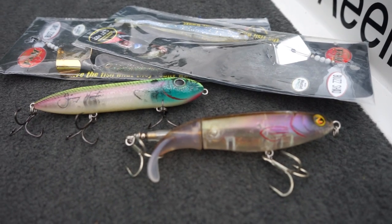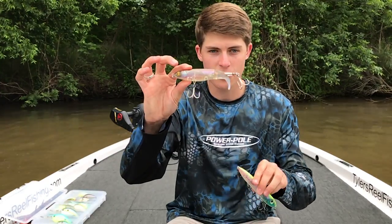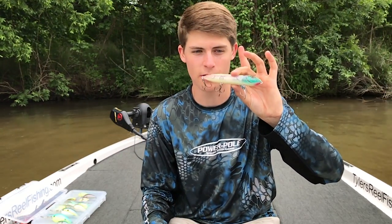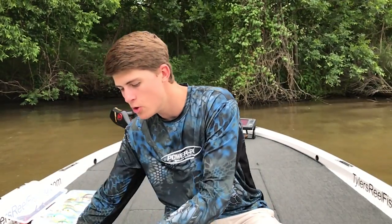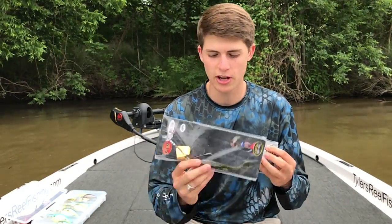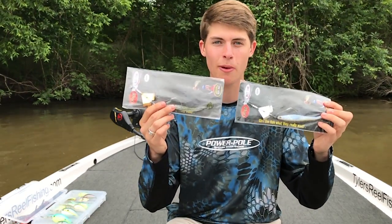The topwater lures that I like to throw in the summer are large topwater lures. We have the Whopper Plopper 130 size, and this is actually called the Hen Super Spook — the full size. I've seen it also called the Badonkadonk at Bass Pro Shop. Those are two fairly large topwaters that I like to throw. And one of my new topwaters is the V&M Buzzshad, which is a buzzbait and a swimbait mixed together.